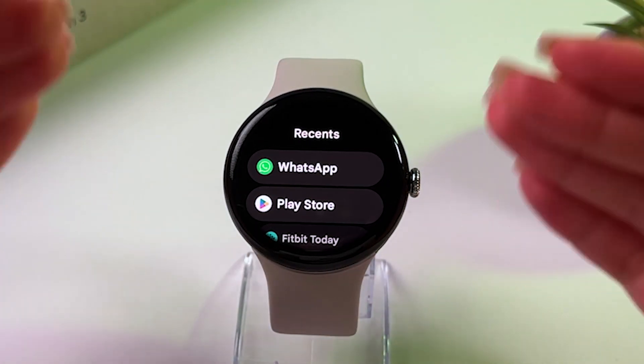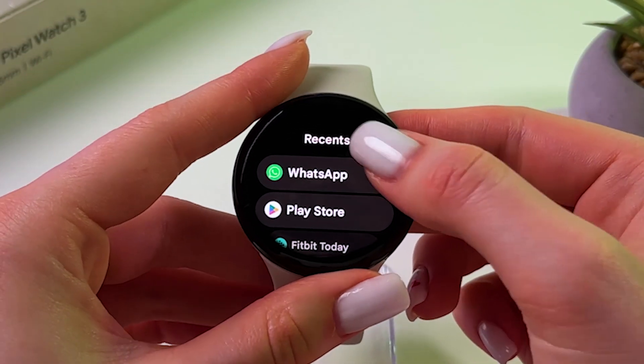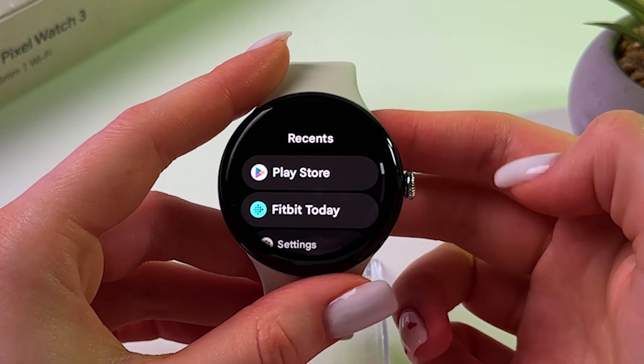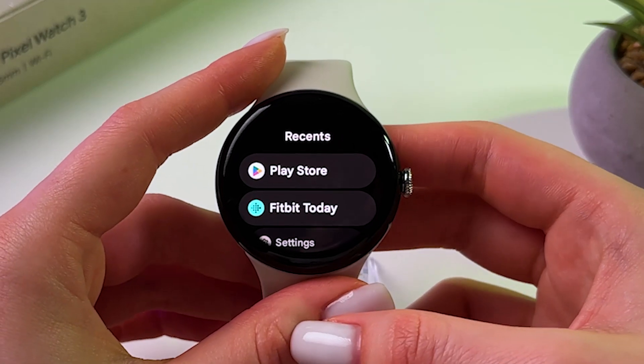To remove any app from recently opened, press and hold it and choose to clear from Recents. And as you can see, now it's gone from this tab.